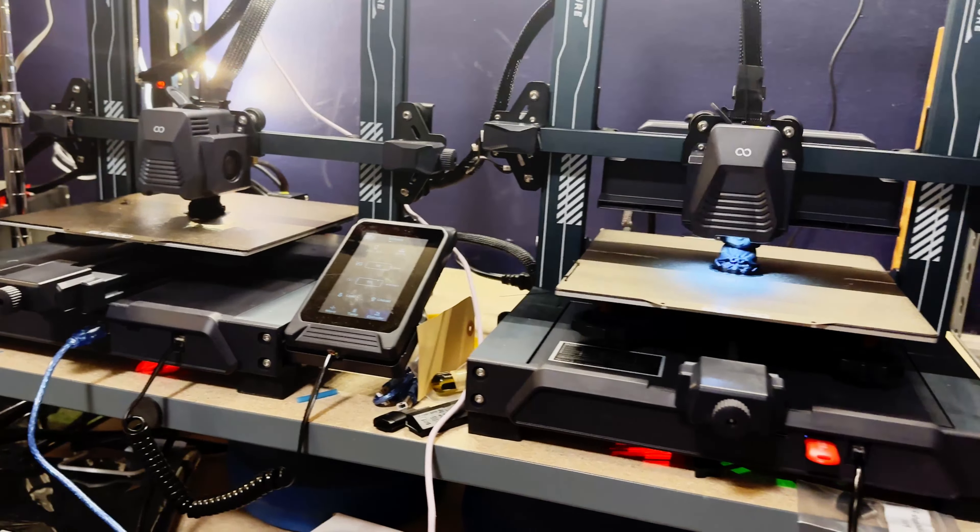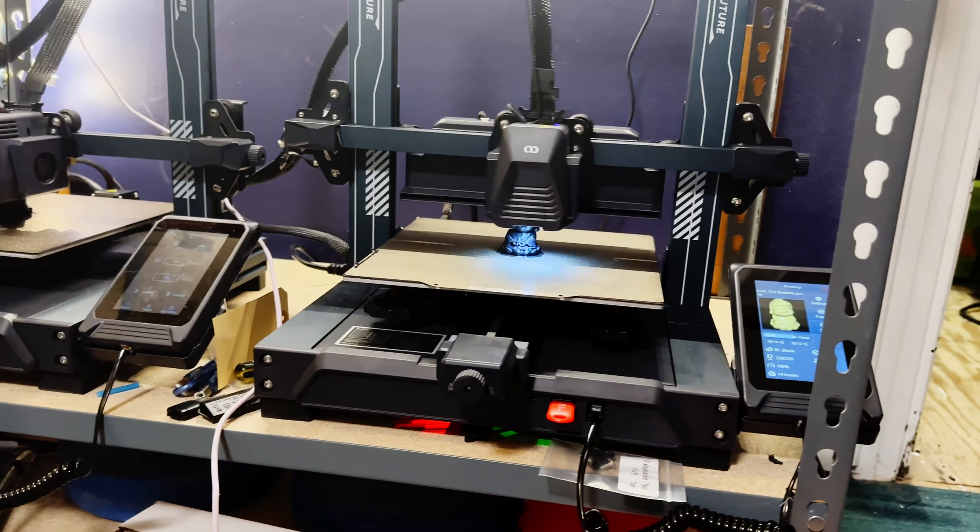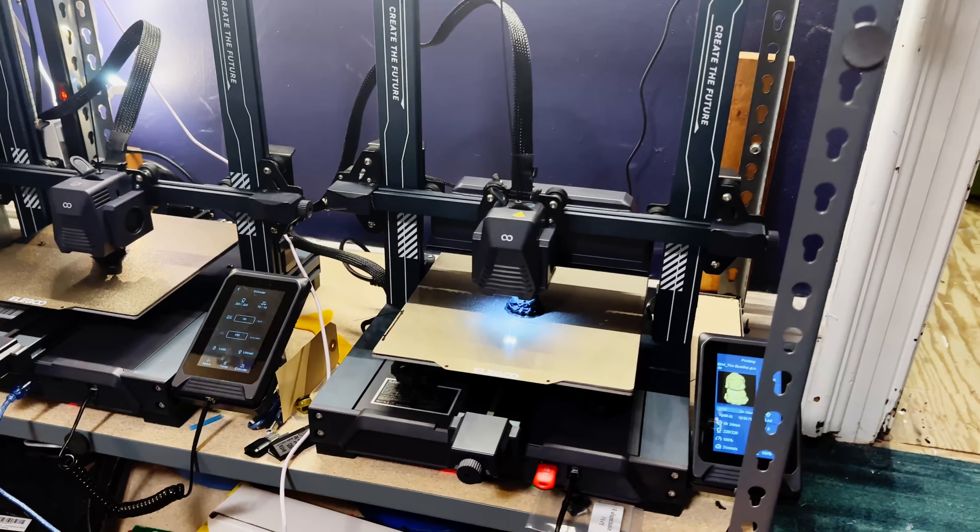The Neptune 4 actually finished faster than the P1P, mainly due to the pre-flight checks the P1P performs when you start a print — making sure everything is level and ready to go, which takes a few minutes. The P1P finished one minute slower than the Neptune 4, the Ender-3 Max Neo finished three minutes slower than that, and the Neptune 3 Pro finished eight minutes after that.